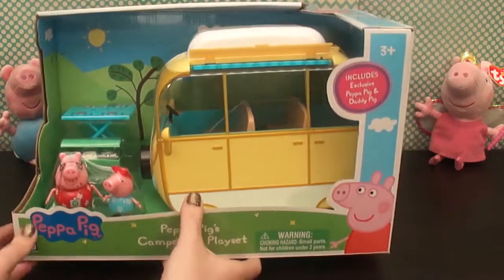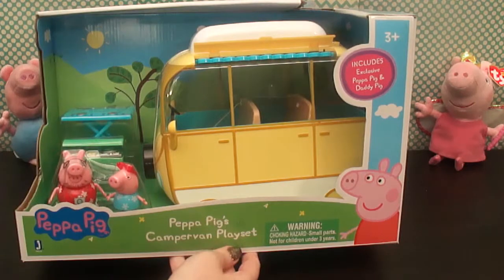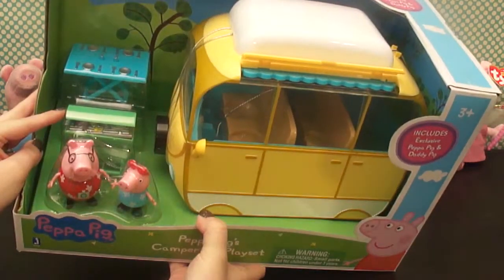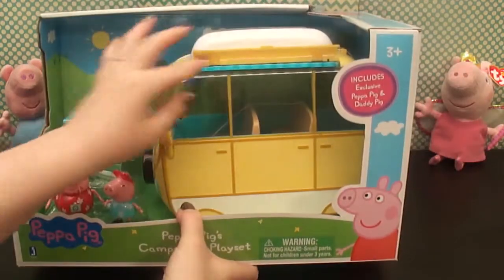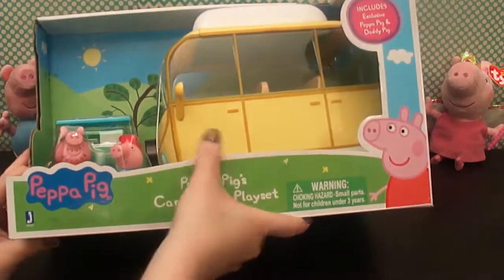Who do we have here? This set comes with Daddy Pig and Peppa Pig. It also comes with a grill and a table full of plates and the camper van. Alright, let's take a closer look.